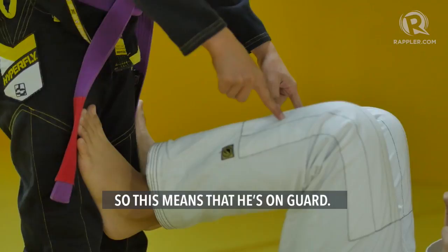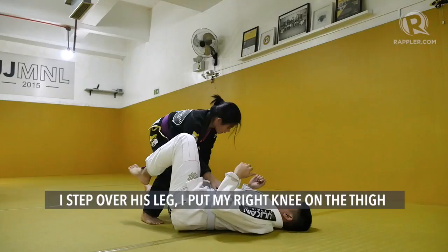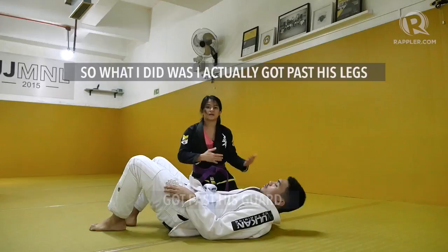I'm going to put my hand on the inside of his knee and step to the side. The other hand will go on the hip. I step over his leg, put my right knee on the side, then all the way to the mat. I step my leg forward, hug the head, hug the arm, free my foot, and now I'm in a controlling position. I got past his legs, got past his guard — so it's called a guard pass.